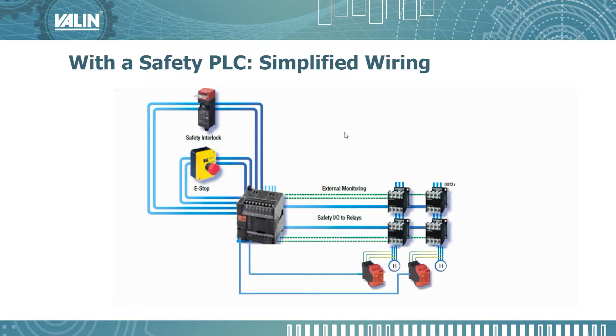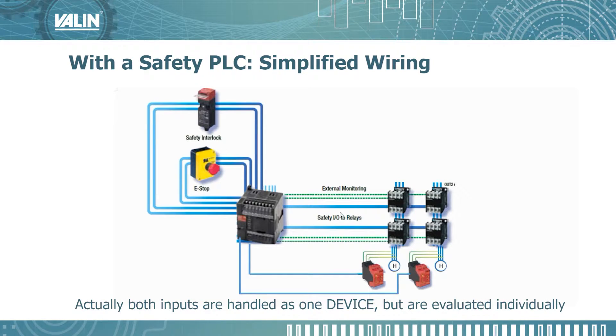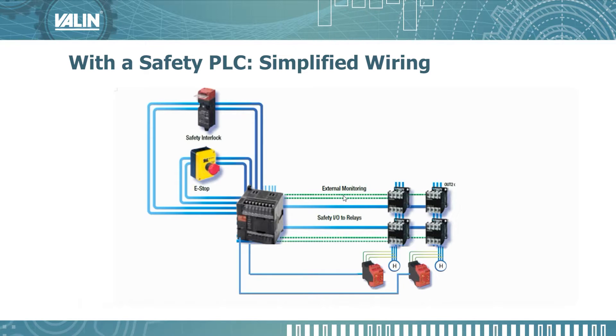With the safety PLC, the wiring is simplified. Each safety device is wired to an input point on the safety PLC, just like on a normal PLC where each input device would be wired to an input. So our safety door interlock, even though it's dual channel, will go to two inputs on the safety PLC and they'll be monitored as if it's one input. Same thing for the e-stop. Then we can have each of the force-guided relays on its own output controlled by the safety PLC. The feedback from those relays can go into inputs on the safety PLC as well, and our external monitoring devices for the hazard can also go back into inputs on the PLC. So each device has its own input and can be monitored independently of the others.